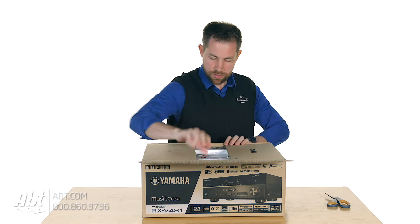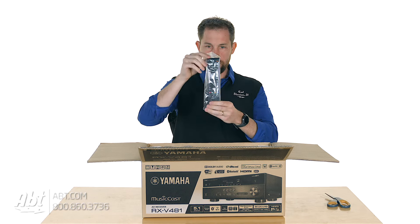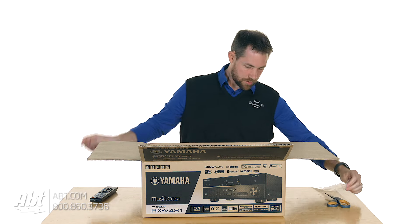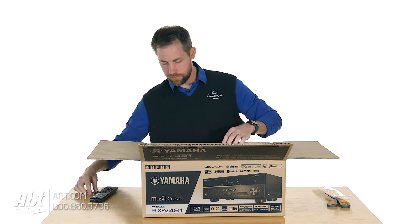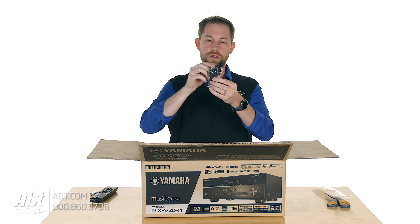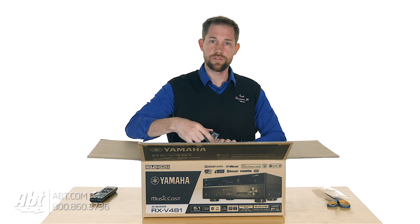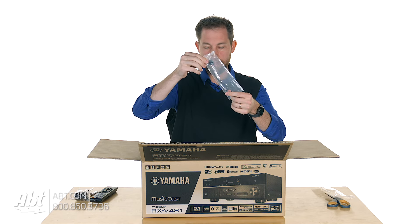As we open it up here, the first things I'm seeing are the remote control. And next we've got batteries for the remote control. And a microphone that has a little tripod mount on the bottom, so this is going to be important when you're setting up the sound on the receiver. Put that off to the side. We've got an antenna.